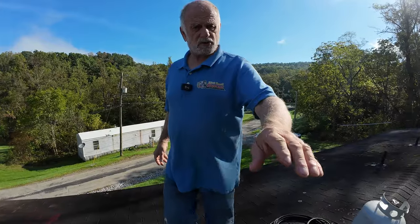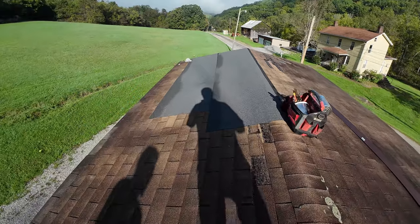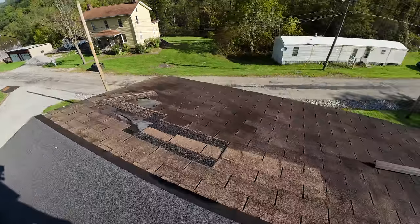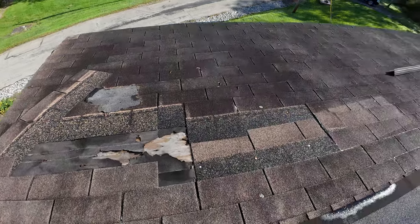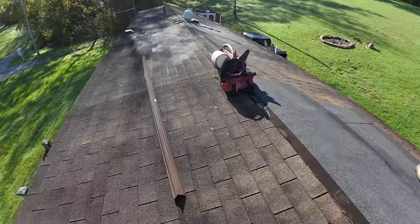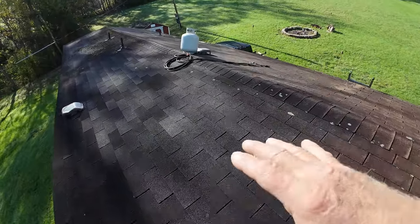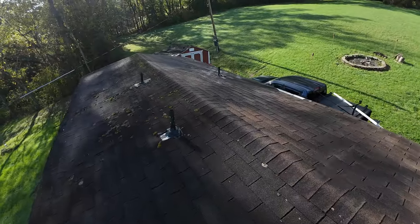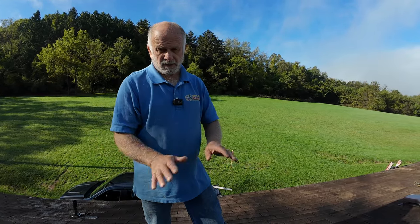Let me show you the problem. The shingles look fairly okay but you can see somebody has patched this already - not too bad. But also look, the shingles blew off here and nails came off, you can see the plywood. So instead of doing the whole roof, because not everywhere is it bad, I want to show you how to patch. This roof needs to be redone completely but...